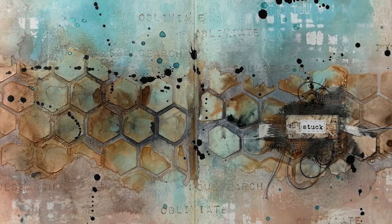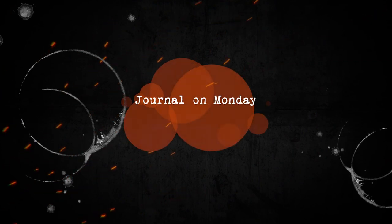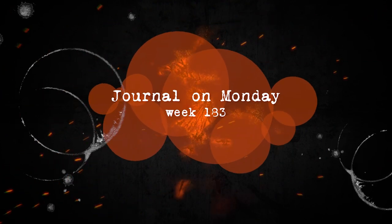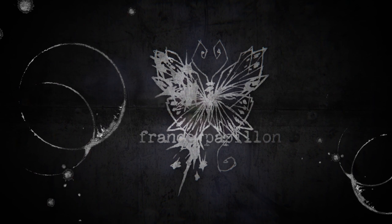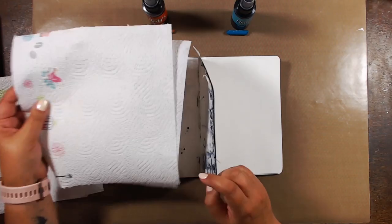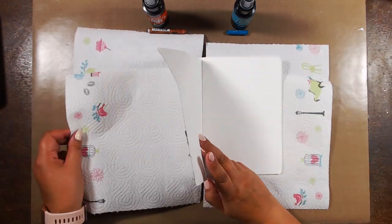Hello lovely butterfly, welcome to this channel on Monday, week 183. Hello sweet butterfly, welcome back to my channel, it's France.